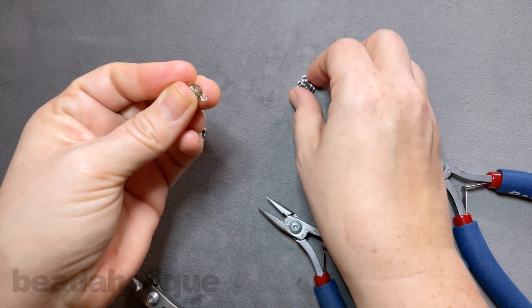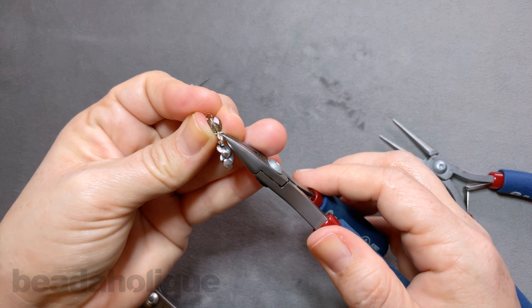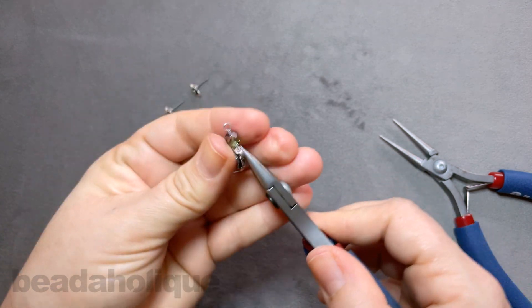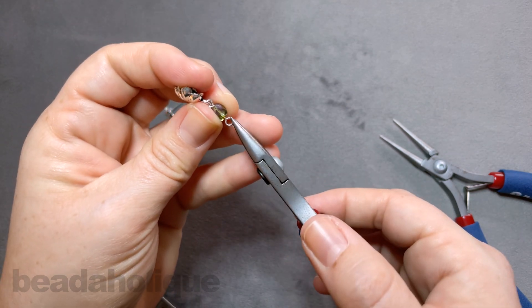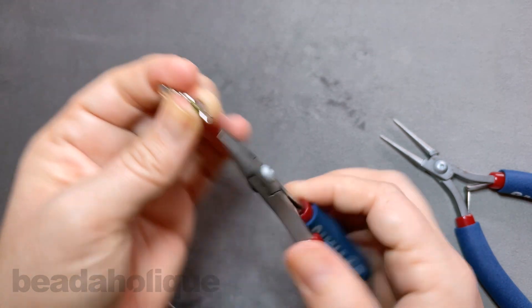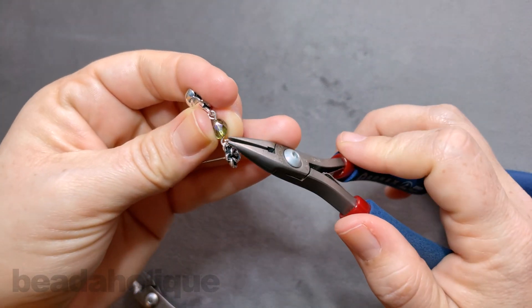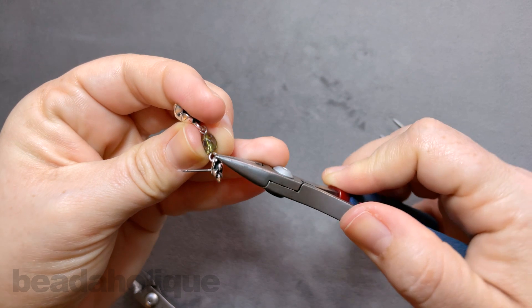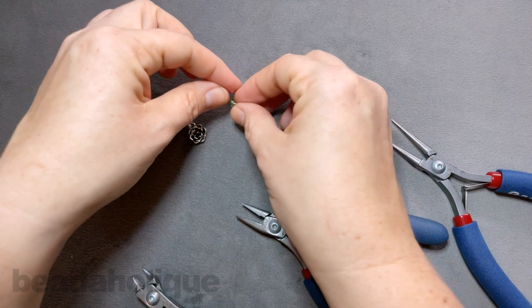Coming in, opening up that loop, sliding on my little charm. I just love these — I think they're so sweet. You can actually make a really nice jewelry set if you wanted to hang one from the clasp of a bracelet, or you could create a little delicate necklace — I think that could be really fun as well. Closing up that loop, and we have our second earring all finished.